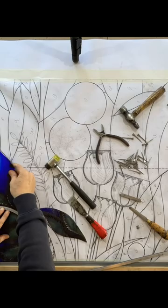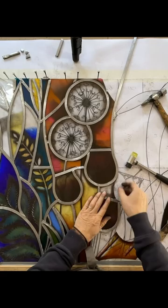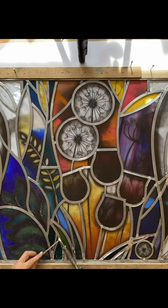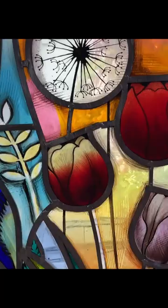Starting in the bottom left hand corner, almost like a little jigsaw puzzle, you just work your way out, wrapping a piece of lead around each piece of glass and assembling the window. A little bit of flux is applied to the joints before the joints are soldered with blowpipe solder — 60% tin, 40% lead — traditional solder.